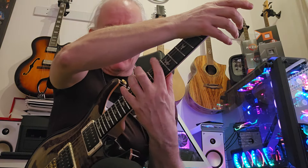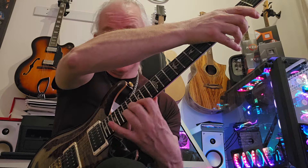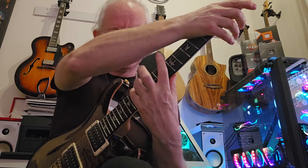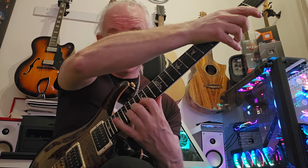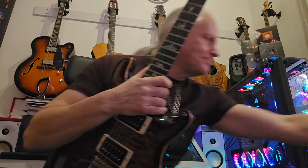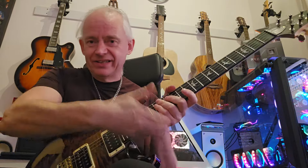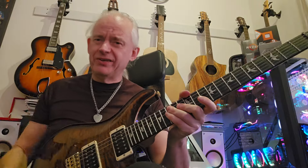I can just do the same thing ascending - definitely harder ascending. And a little bit hampered by the cutaway on this guitar. Sometimes I feel like this bit of my hand is running into the horn of the guitar.